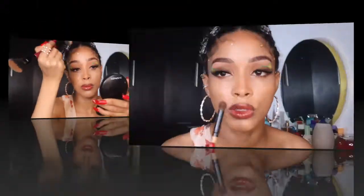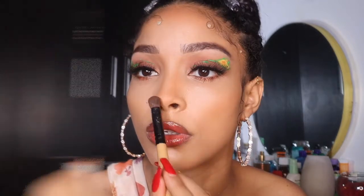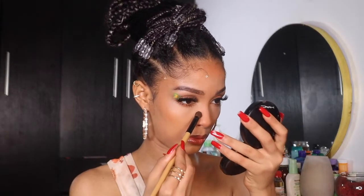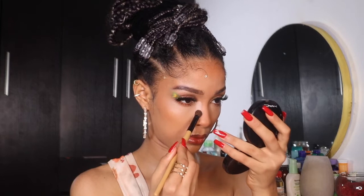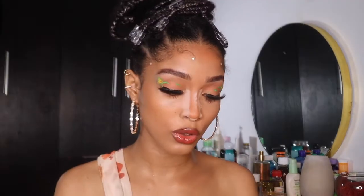Take the same brush and just come up here. I'm going to use my white powder, just here. I'll let that set, and while that is setting, I'm going to go do my blush and my highlighter.